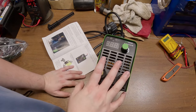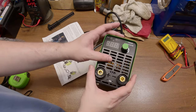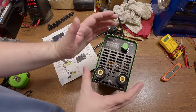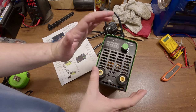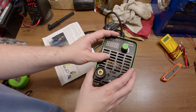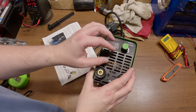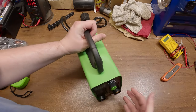Pretty much everything on 110 is going to be 15 amp or 20 amp. So whenever you're running this thing on 110 you're probably only gonna be able to run like 80 or 90 amps, otherwise you're gonna be popping your breaker. But honestly I think 90 amps is all you need for most welding — it's only when you're getting into thicker stuff that you need to crank it all the way up.